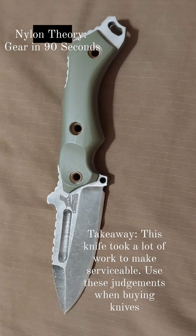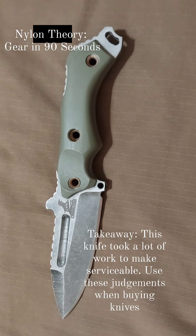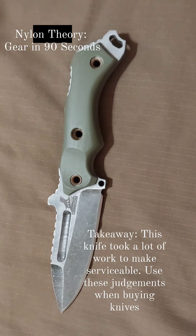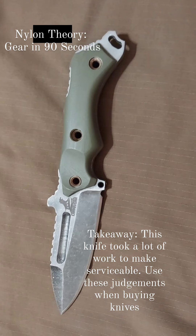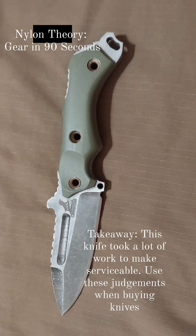As a result, the 73E came in at approximately 800 on the BESS test, which meant that it wasn't able to cut paper or shave. We took it to some Shapton glass 320 grit ceramic stones, profiled the entire edge, fixed the sharpening choil, and it now tests at 310, which means that it's able to shave and cut paper.